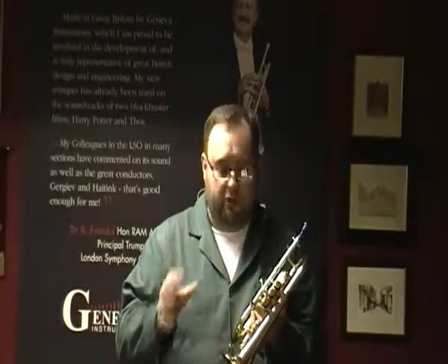This instrument's been about four years in the making, just to make sure that the tuning, the sound and everything else is just right. I'll blow a few notes — see what you think to it.